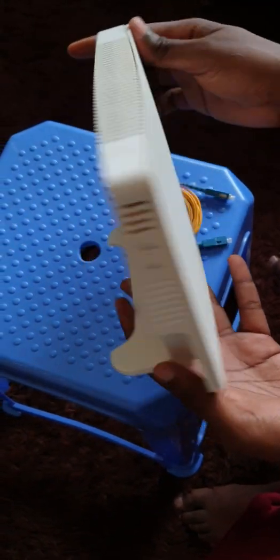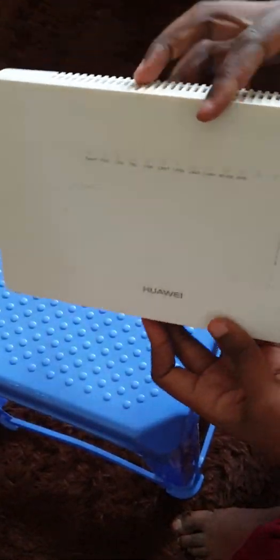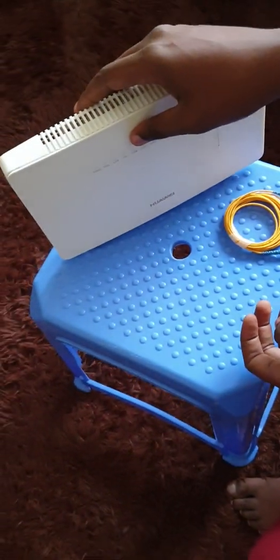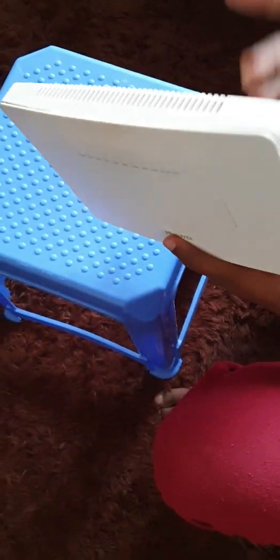They've done a good work with the design, specifically from Huawei. Looks nice. So that's how you place it in your home. Most of them come in white in color, but there may be other different colors. So right from the face, you have the Huawei logo right there. Then you have the power indicator — it's also written 'power.'